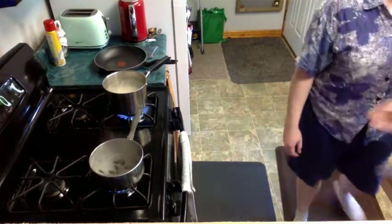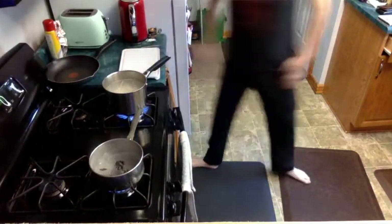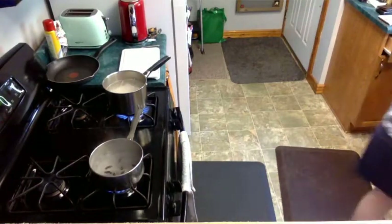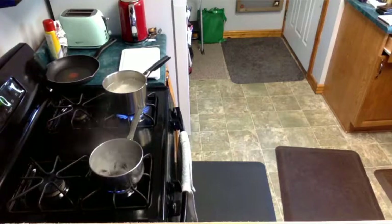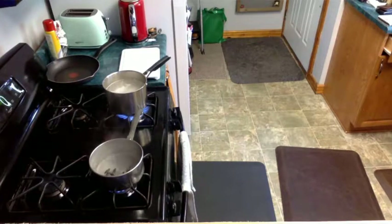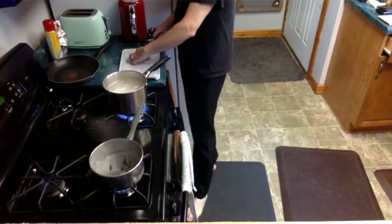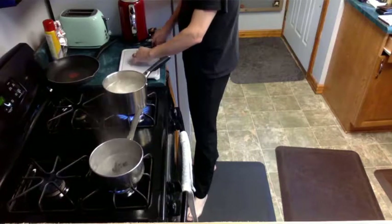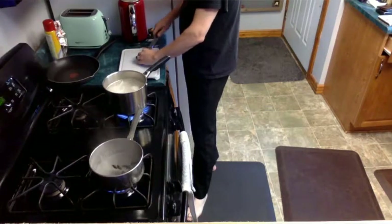The recipe is for linguine but we don't have any, so I'm using what we have — they're perfectly fine. I thought we had linguine but I was mistaken. I'll need just one clove of garlic, and then I'm going to go pluck some fresh basil off our lovely basil plant. Mincing the garlic really nicely.